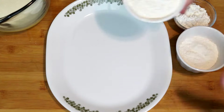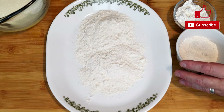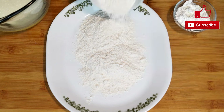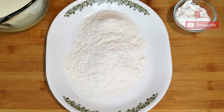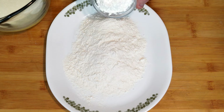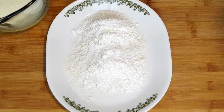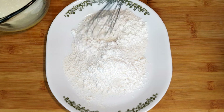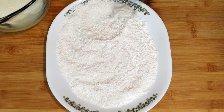On a platter we're going to put one and a fourth cups of flour and spread it out evenly. Then we're going to add a fourth of a cup of cornstarch to this. Once we get this on here, we want to mix it together before we add any of the spices, just to make sure that cornstarch is all the way through the flour. Take a whisk and mix it around to get a good distribution before we add anything else.